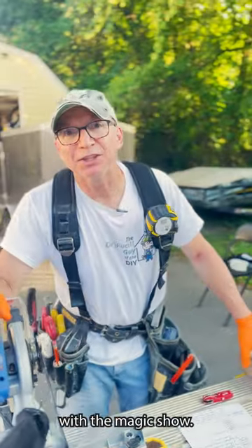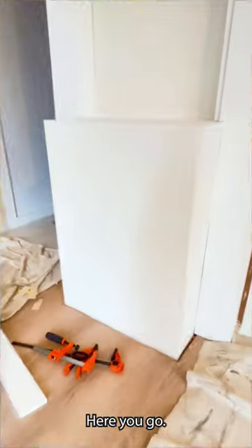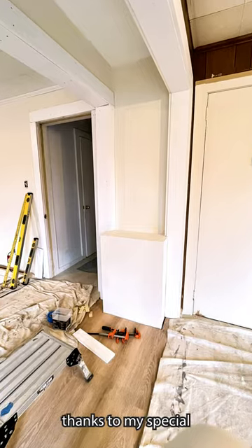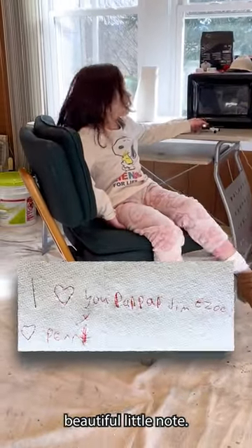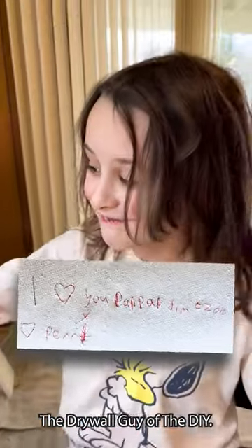Finally done with the magic show — I made that ugly metal box disappear. If you want to see it painted and done, here you go. I would just like to say thanks to my special guest, Penny. Thank you so much for that beautiful little note. I hope to see you again on the Drywall Guy at the DIY.